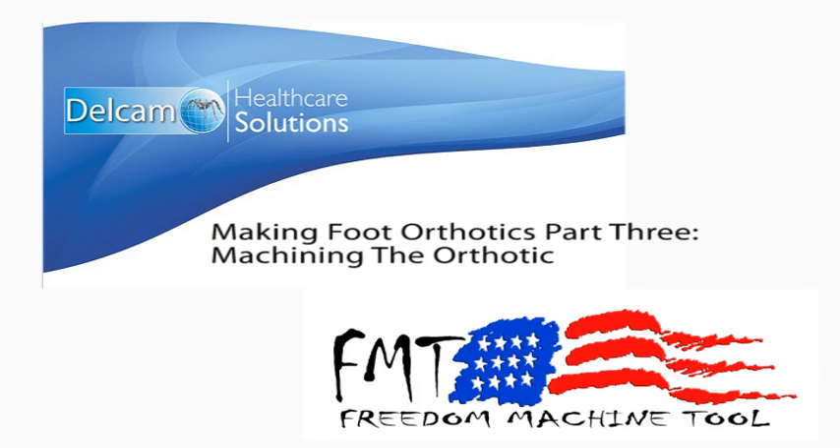Machining the Orthotic is the third video in a three-part series called Making Foot Orthotics, created by Delcam and Freedom Machine Tool. Let's join Bill Oberg with Freedom Machine Tool to learn about machining foot orthotics on the Patriot OrthoRoute CNC router. Now we're going to hand it over to Bill Oberg at OrthoRoute.